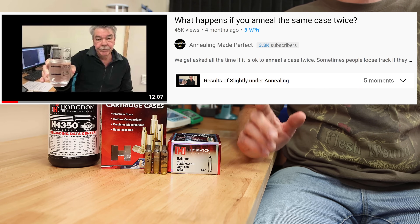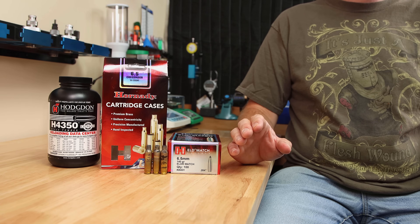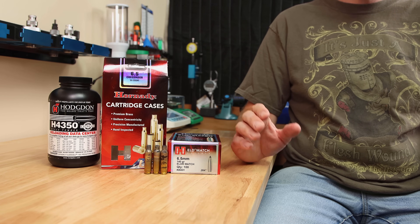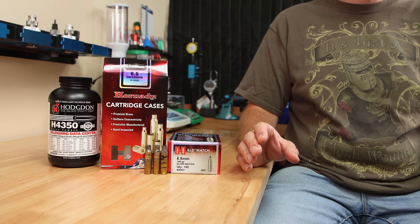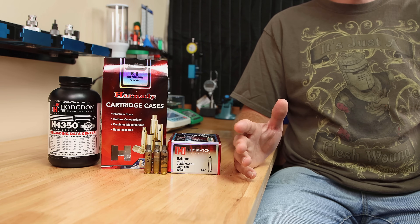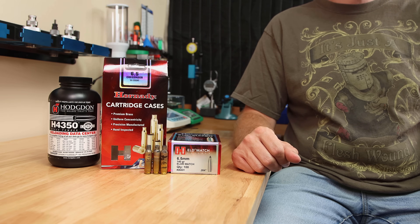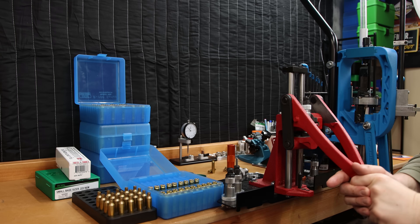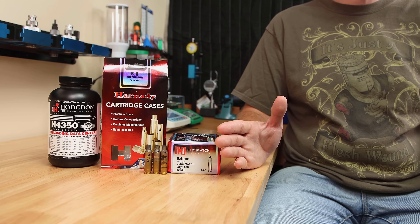The story behind this video is largely another video done by the AMP annealing guys. In that video, Alex shows essentially the same brass hardness after a case is annealed the second time on the same setting. This really surprised me and got me thinking: if I can anneal the same case two times and it doesn't get too soft, then why not anneal once before the full-length size and then again after to relieve any work hardness done by the sizing process?